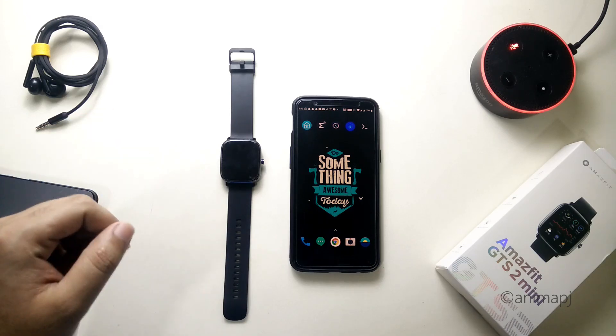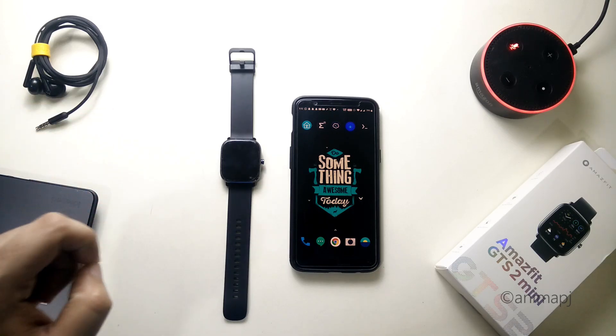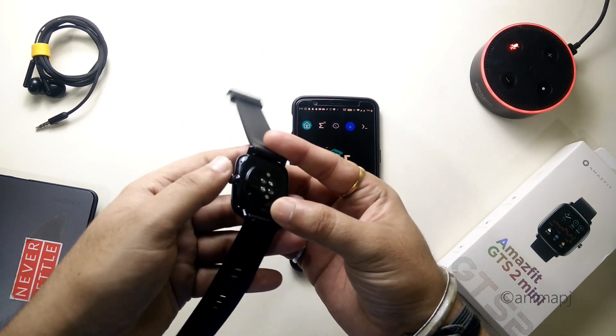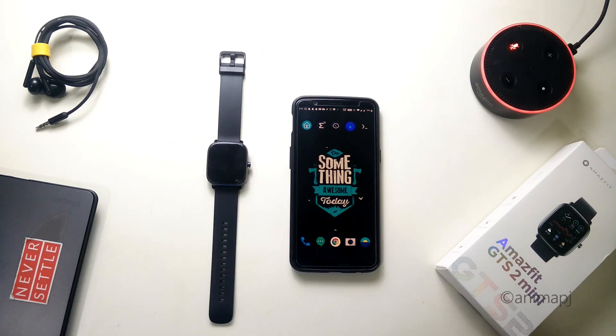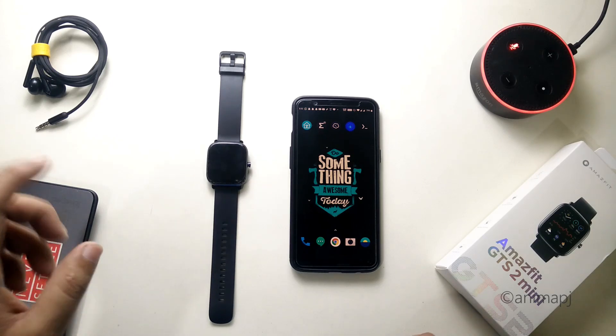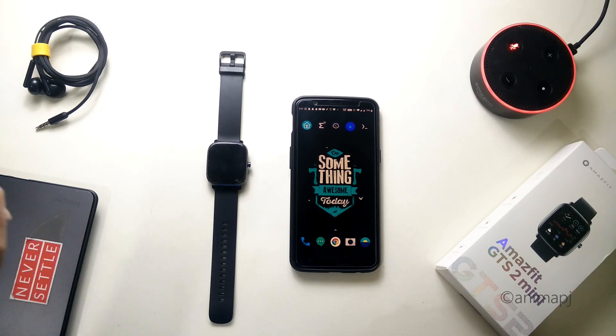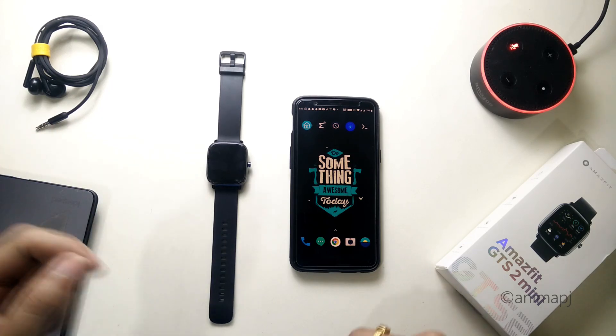Yesterday I received an update for the watch and the update includes the Alexa integration. We know that the watch has a microphone on the back side, but due to some reasons a previous update disabled Alexa on the watch. Now we have an official update which includes the integration of Alexa onto the watch.